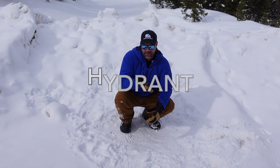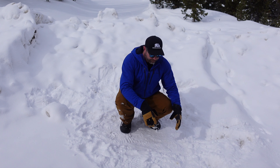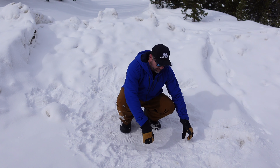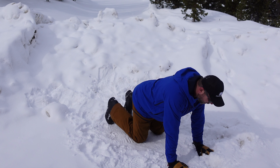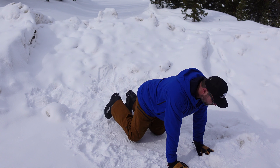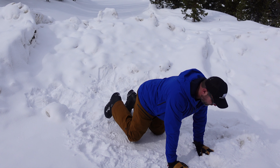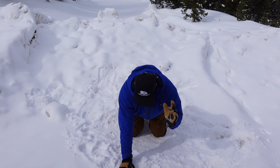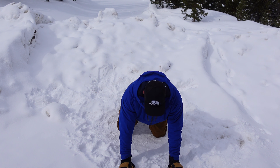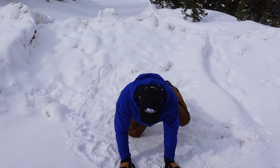The first exercise is called the hydrant — as in a dog peeing on a hydrant. The motion comes from the hips, not from the back. I'll show you from a 45-degree angle and then from 90 degrees. In the prone position, keeping an eye on my back — it should not really move. I'll do five reps on the right side, then five on the left side.